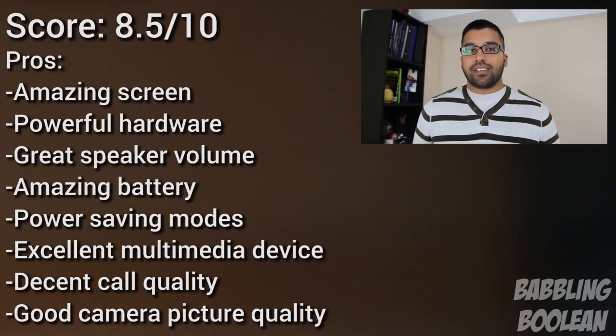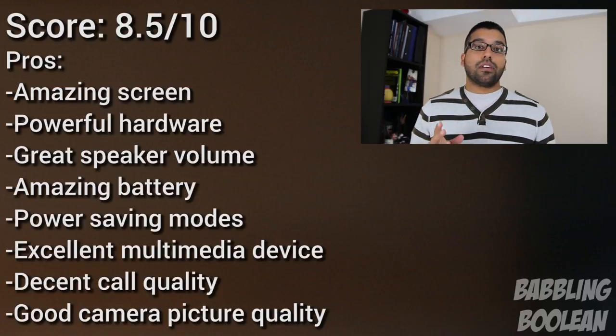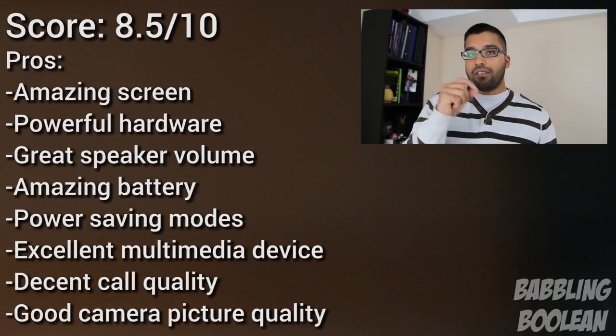The Note 4 is an incredible device that does a lot of things — in fact there's plenty I just couldn't mention in this video. For example, if you use the charging wire out of the box, it enables Quick Charge, which recharges about 40% of the battery in half an hour — faster than average, not the best, but still pretty good. There's so much more that I'll have to put in another video, with a link to that software tips and tricks video in the description.